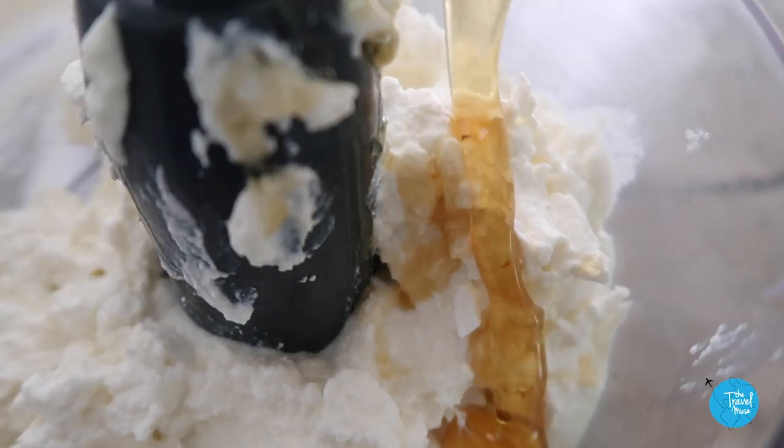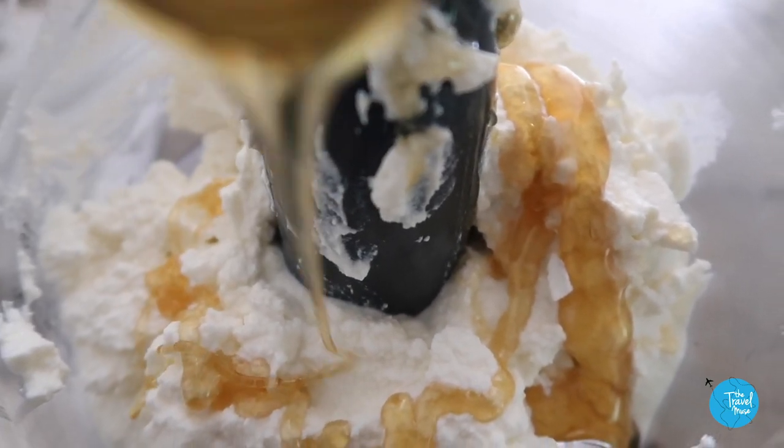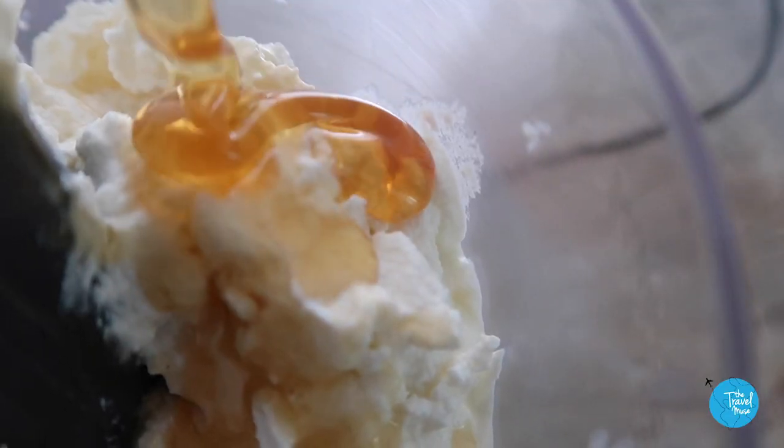Two cups of ricotta and three tablespoons of honey. In southern Italy, ricotta is used very frequently both in savory and sweet recipes — often times I'll mix ricotta with sugar and chocolate chips and all of that.